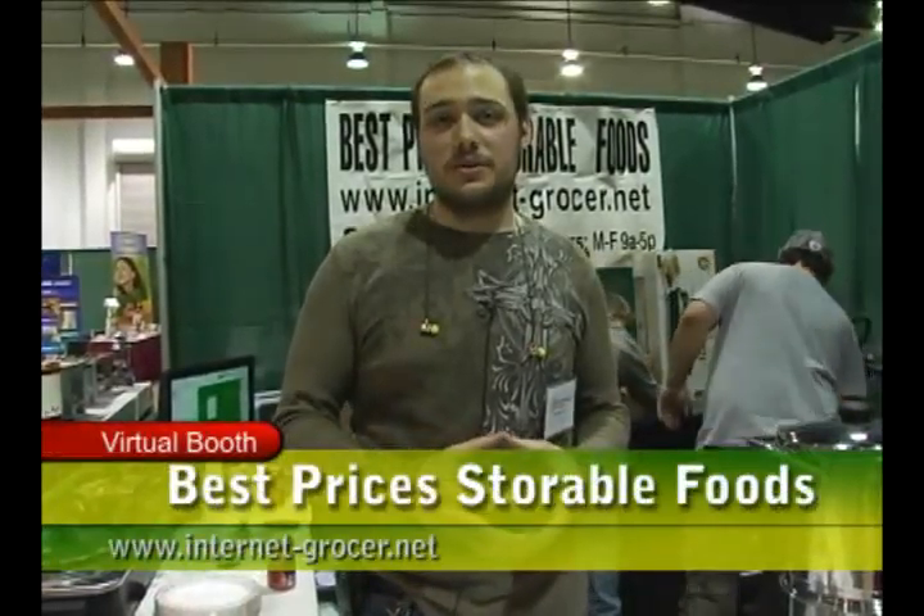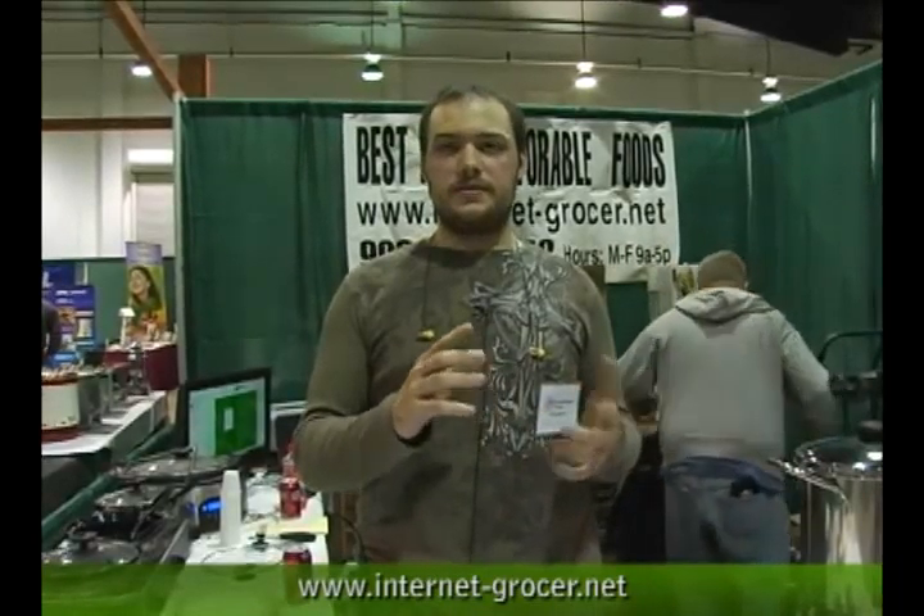My name is Joel. I'm here for Best Price Storable Foods at the Self Reliance Expo. Our big thing that sets us apart from others is our real canned meats. The meats come from farm animals — it's free range, with no antibiotics, hormones, or anything placed inside of them. It's just all free range.